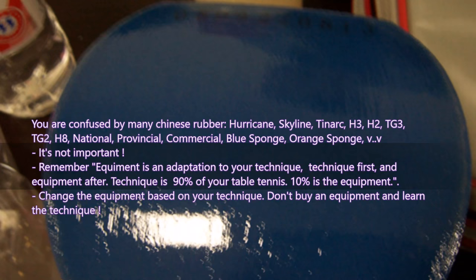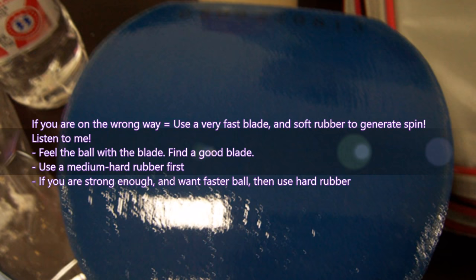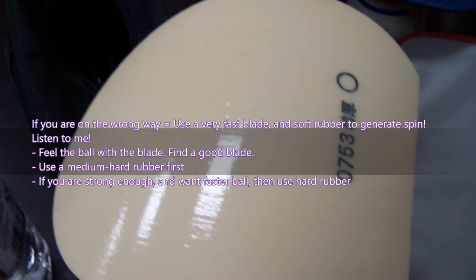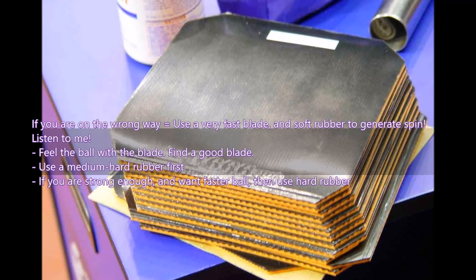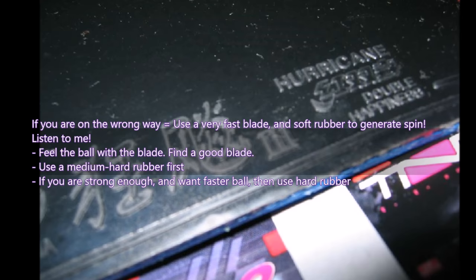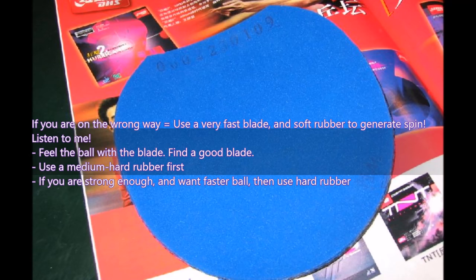If you are on the wrong way — using a very fast blade and soft rubber to generate speed — listen to me. Feel the ball with the blade. Find a good, slower blade that gives a good feeling. Use a medium-hard rubber first to test, and if you are strong enough and want a faster ball, then use a hard rubber. Hard or medium-hard rubber depends on your power and physical strength.